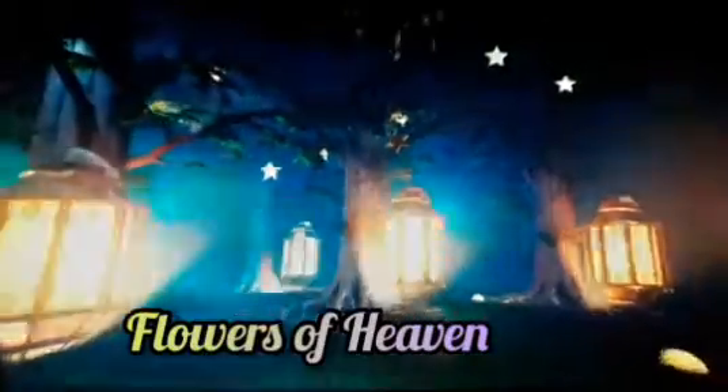Hi guys, welcome to M&M. Today is Day 21 of Ramadan, so we are going to start this vlog as always with my M&M series, Flowers of Heaven. Bismillah, Alhamdulillah, Assalamu Alaikum Warahmatullahi Wabarakatuhu. I am M&M with our Ramadan series, Flowers of Heaven.